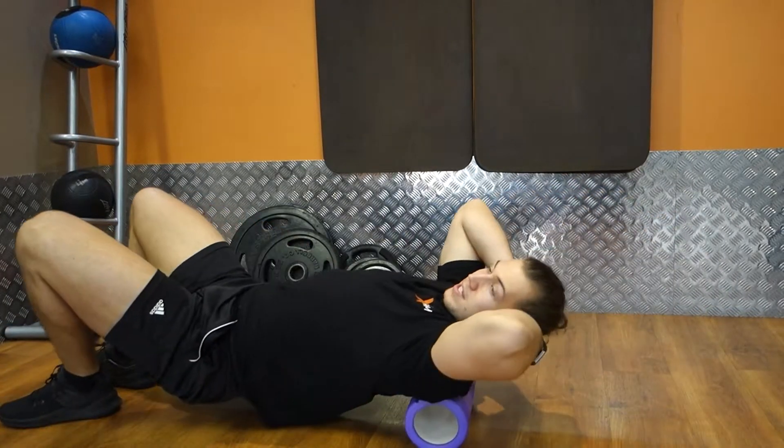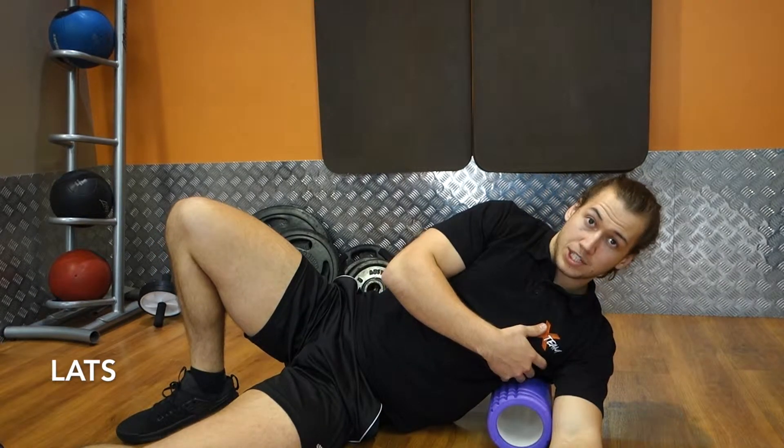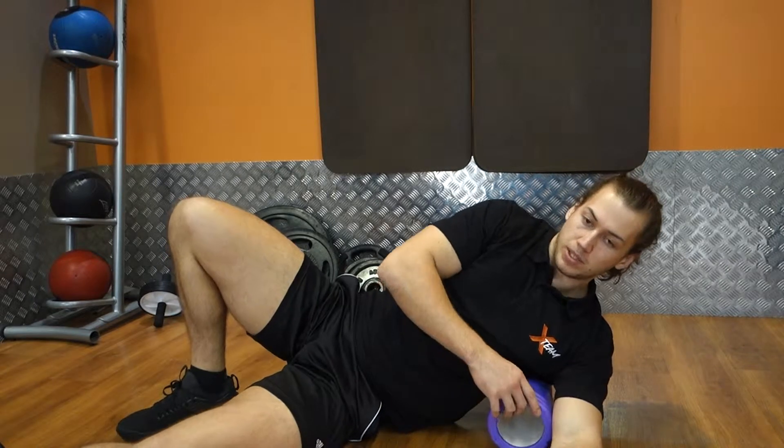Just trying to release the upper back. You might feel a few pops from the spine, but it's completely fine. Working through the rhomboids there. Next one: lats. This one's a good one when you're actually wanting to activate the lats after, which everyone should be doing.